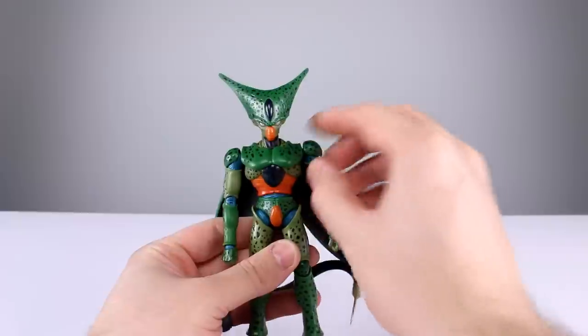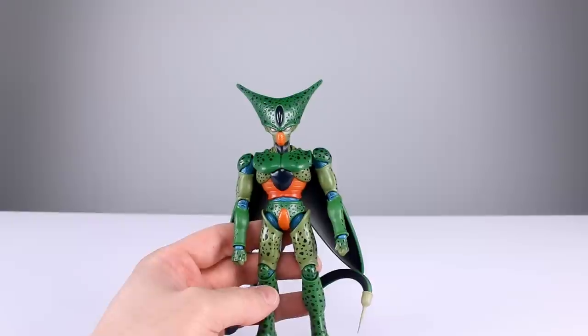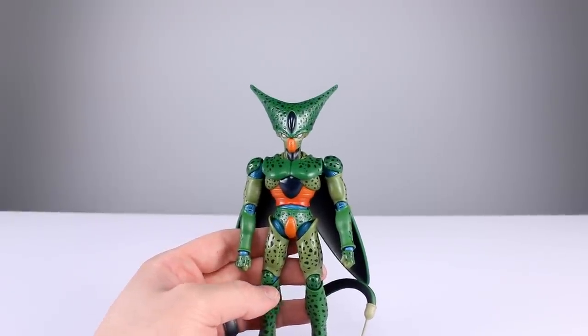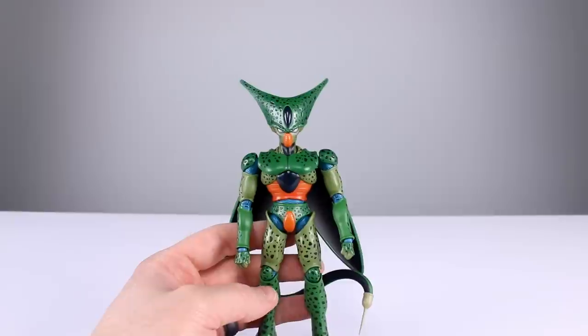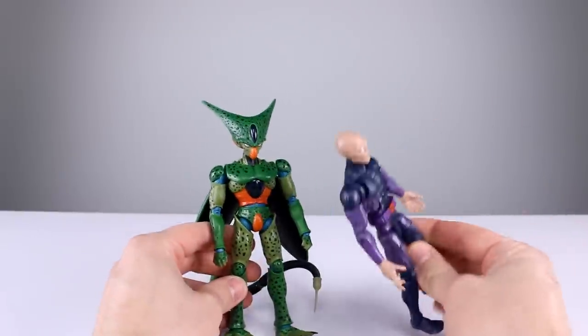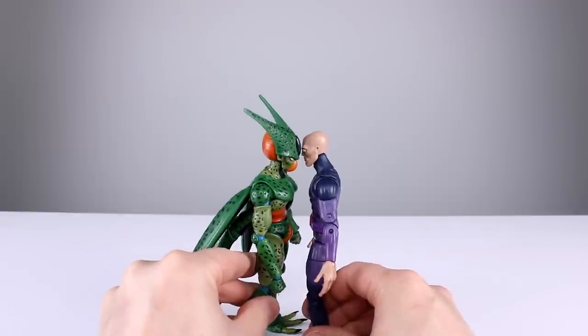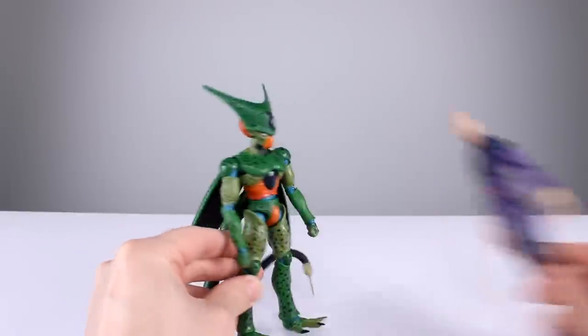Most people don't actually care about the overall height. If someone's worried a figure might not fit in their display, they should probably get a bigger display — you don't want things to be cramped. Here he is up against a Marvel Legends figure; they're pretty close to the same size.